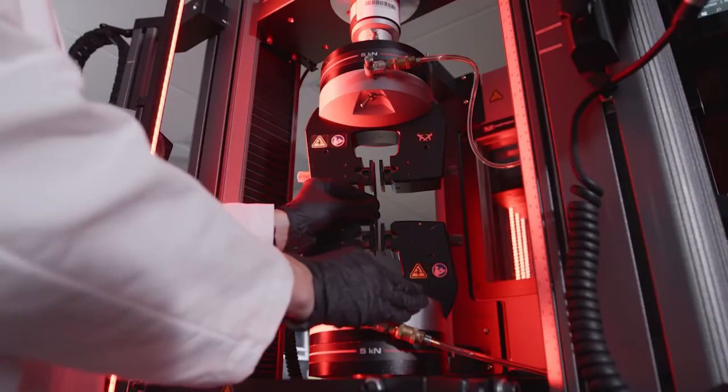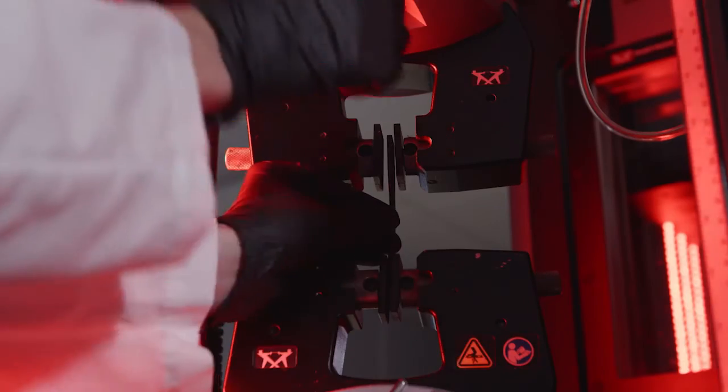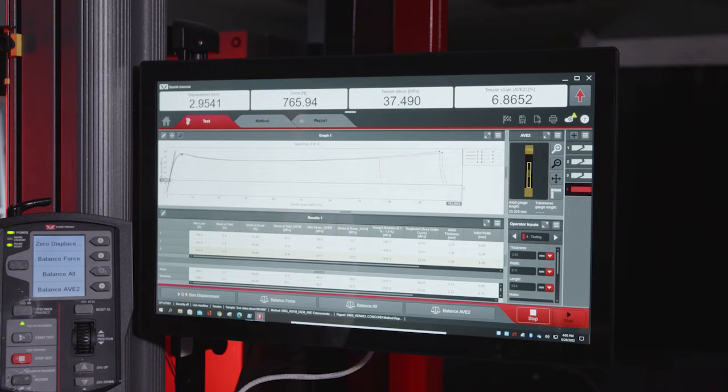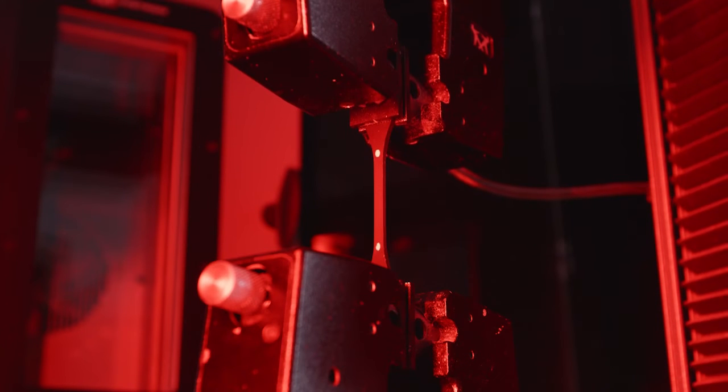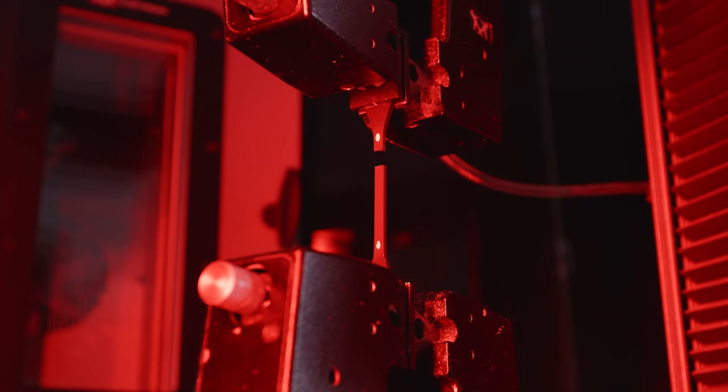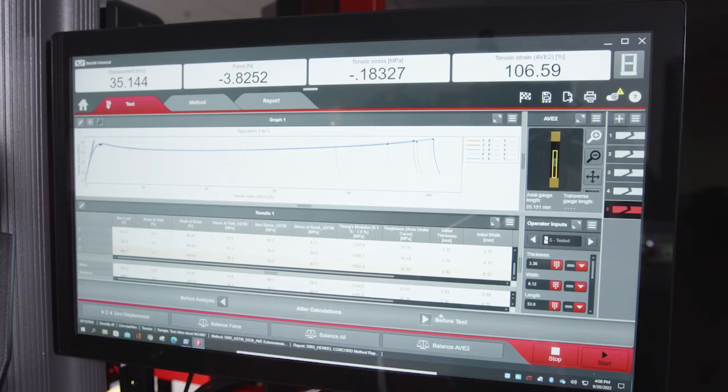The test begins when the sample is inserted into the universal testing system. The machine is connected to a screen which shows the stress-strain curve. The machine slowly stretches a sample until breakage of the molecular bonds occurs. Once the test is complete, final elongation values will be displayed on the screen.